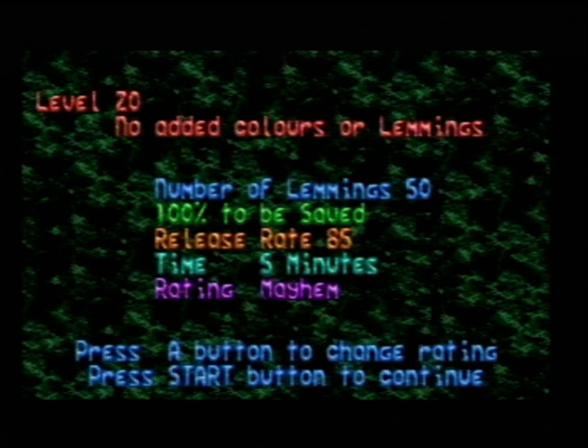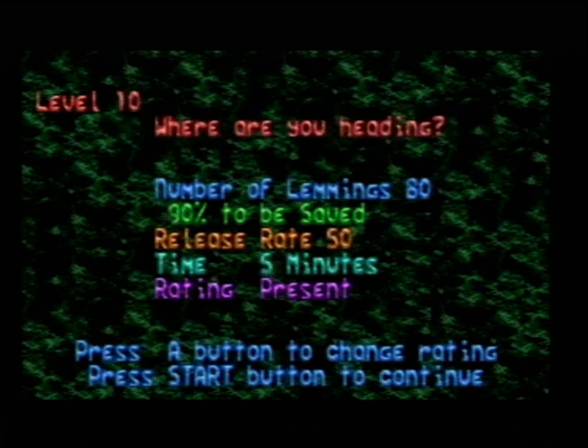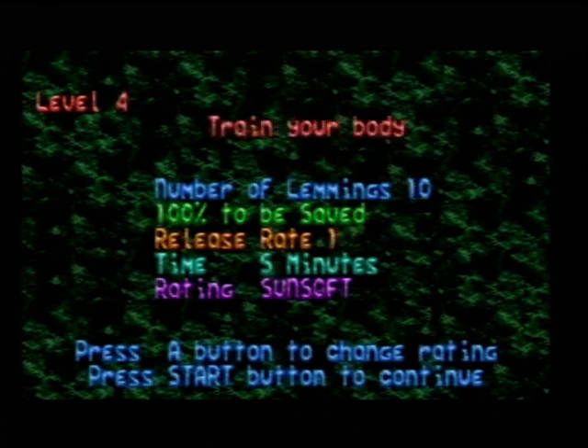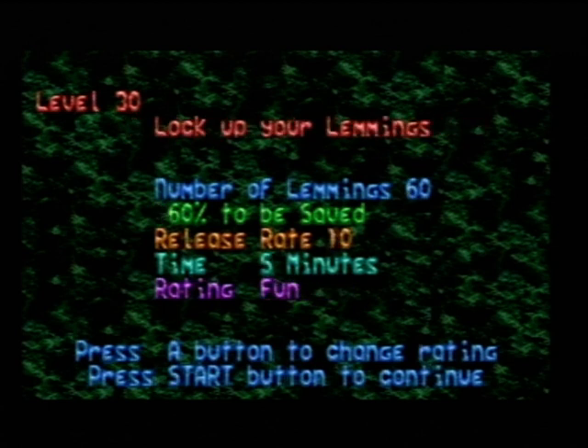That's pretty much all my edits done. I only made about two in Fun, four in Tricky, one in Taxing, and one in Mayhem. I did not touch Present at all — didn't touch any of these. There's no typos in any of these. Same with Sunsoft — these are all extra levels that were not in the Commodore Amiga version and there's no typos as far as I know. So I left all these alone. That's it from my contribution.